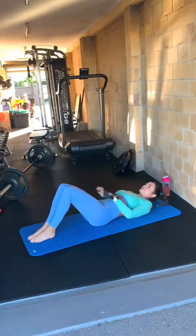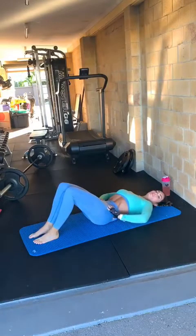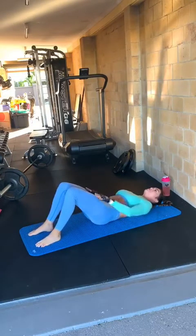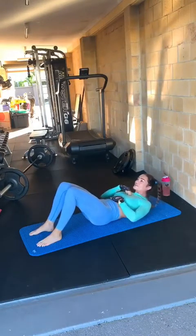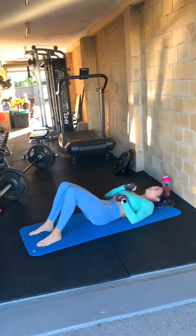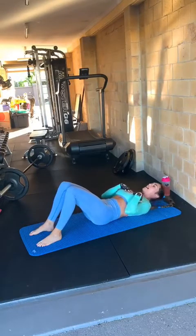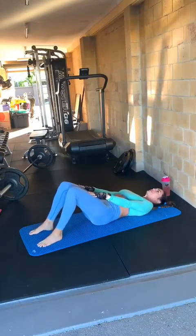Crunches — same thing. You want to get into a bit of a posterior tilt position with your hips, squeeze those glutes, draw your stomach in, making sure there's no gap. Then you're going to come up slowly and back down. You want to bring your chest up rather than your head — try to keep your head as neutral as possible so it's in line with your spine and you're not coming forward too much. It's all about bringing your chest up — even just small movements like that, then slow back down again.